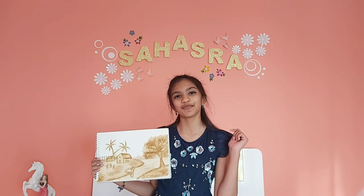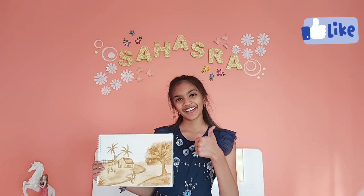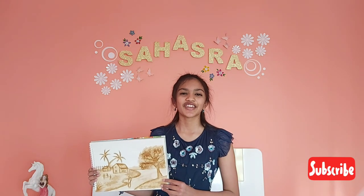Don't forget to like, share, subscribe, and turn on your notifications so that you know when I post my new video. Without further ado, let's go.